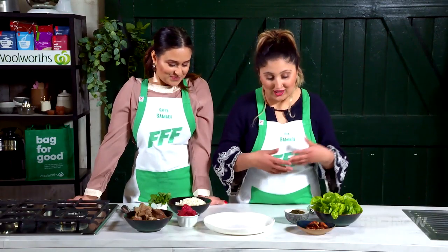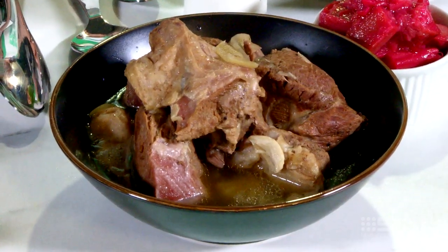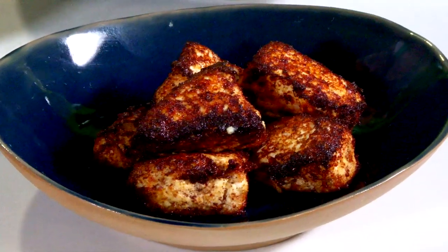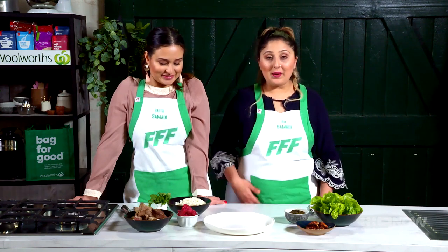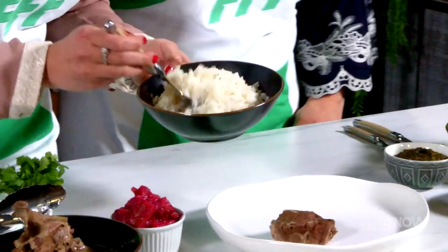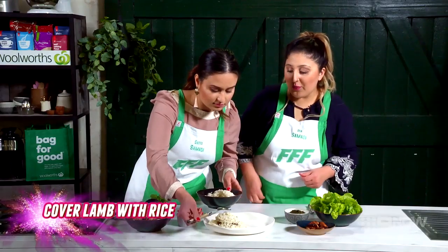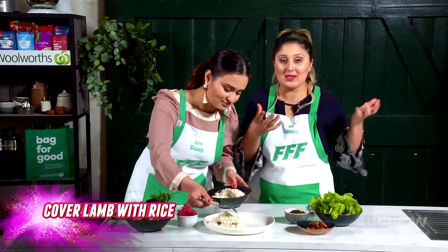We've got such a big range of ingredients here. We've got lamb straight out of the pressure cooker, rice, rhubarb, spinach, ricotta and lettuce of course — can't forget the lettuce. And we're going to plate up. Let's start with the lamb, then some rice on top. Just cover up your lamb because you want to have a nice surprise when you dig into your rice and find a nice piece of lamb.